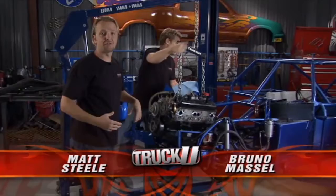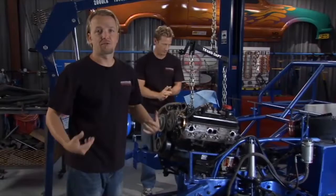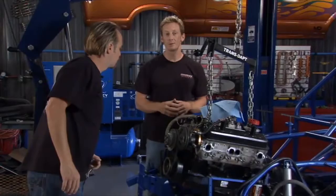Welcome to Truck U. I'm Matt Steele and I'm Bruno Massel. This is our race truck back in the shop. We picked this thing up a while back — the chassis, engine, and transmission all came together as a package deal. We've been doing a lot of work on it and today it's time to put the motor back in. It's a spec engine, and that's what this sanctioning body goes by. A lot of series today have turned to the spec engine race program to keep the cost of racing down.